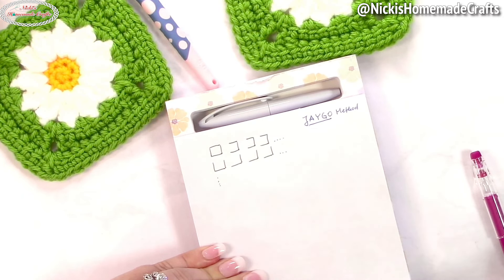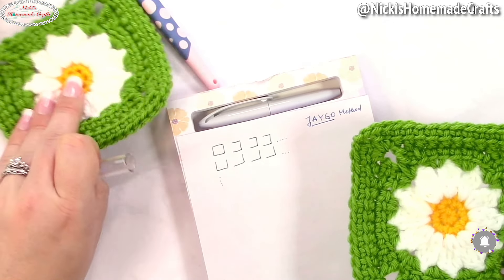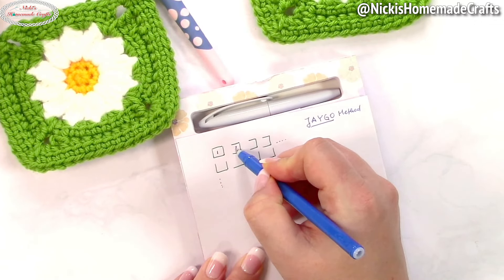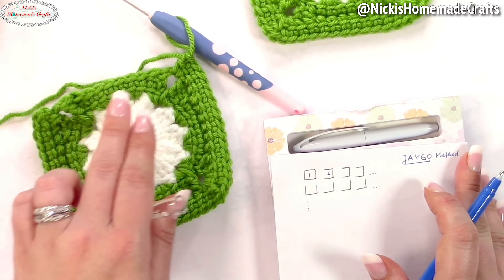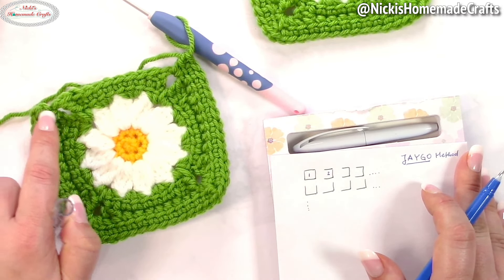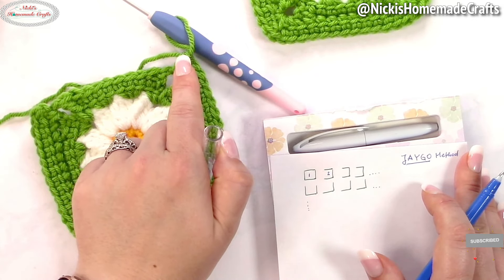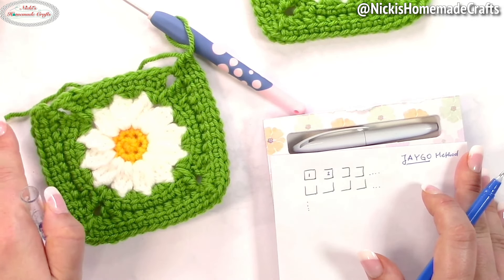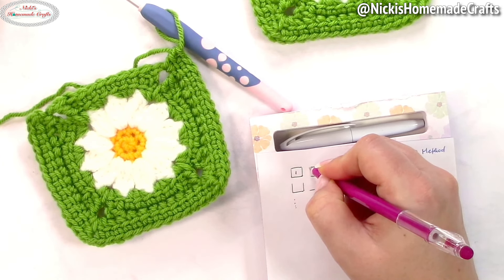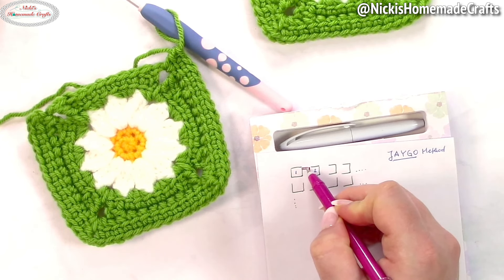You can see this one square is the first square, and then this one has one edge missing — so this is square one and this would be square two. The last edge hasn't been made yet. There are four edges in the square, and the very last one hasn't been made yet. We started at half a corner as our starting point and stopped right before the other half of the corner. So it's half corner to half corner. The join as you go method is going to finish this up and connect it over to the other side.